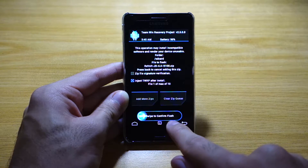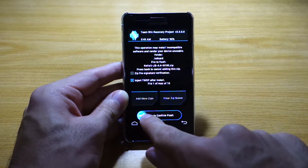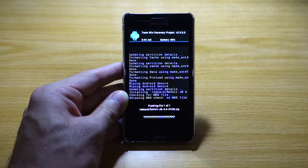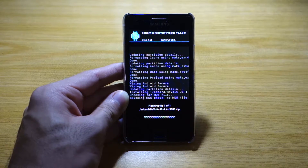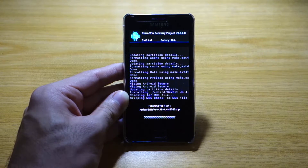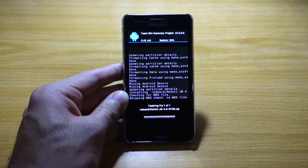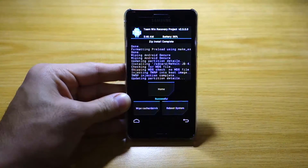Swipe to confirm the flash. Give this roughly a couple of minutes to install. This might look slightly different on your phone since I'm using a different kernel and recovery mode, but the procedure is the same. You need to do a wipe data partition and wipe cache prior to installing, then install the ROM, and then do another wipe data partition and wipe cache after installing.